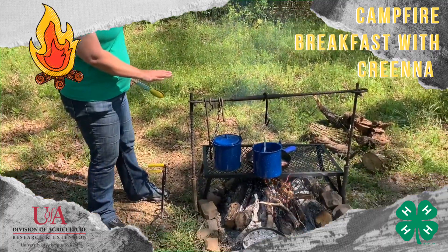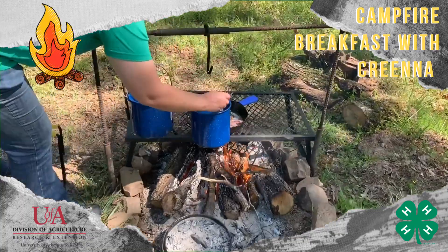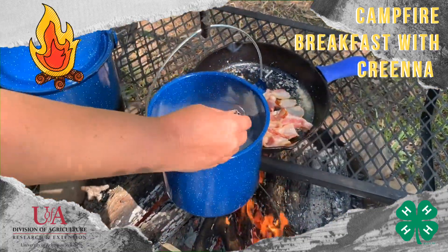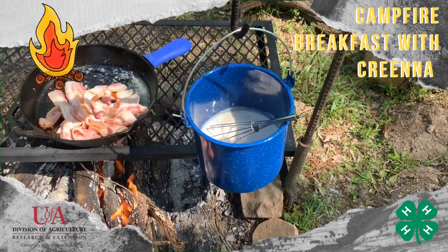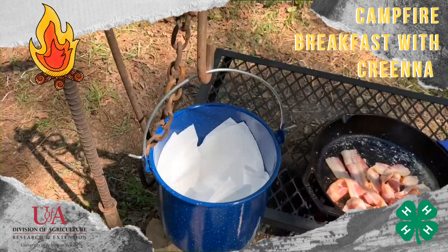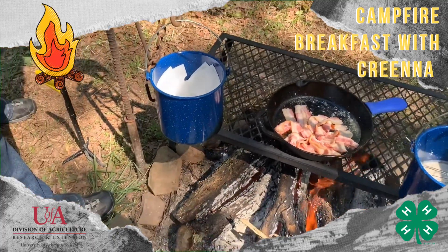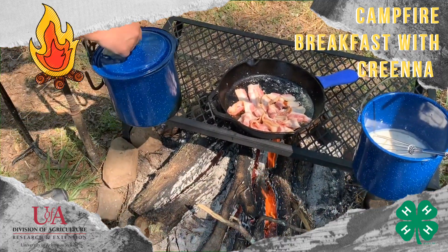Our water was boiling. I've added it to our gravy mix and it is thickening up nicely in this pot. I'm fixing to slide it away from the heat just a little bit so it doesn't get too thick or burn on the bottom. Bacon is still cooking. In this bucket I've added a paper towel because once the bacon is done I'm gonna drop it in there so it'll stay warm. Then I'm gonna cook my eggs right in the skillet where I cooked my bacon.